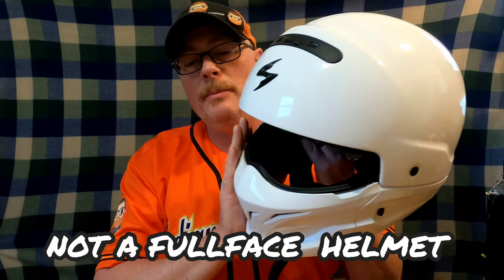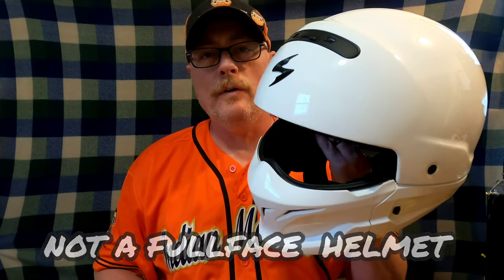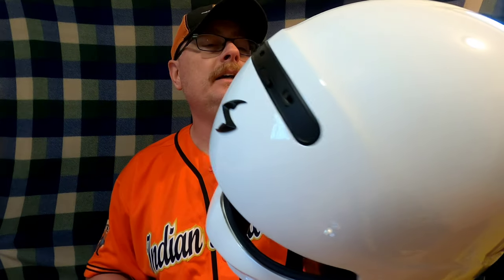I got my Scorpion EXO Covert helmet here. First of all, I'm going to say this is not a full-face helmet. If you're looking for the protection of a full-face helmet, this is not going to give you that. Basically, this is a half helmet that can be converted into a similar look to a full-face helmet.